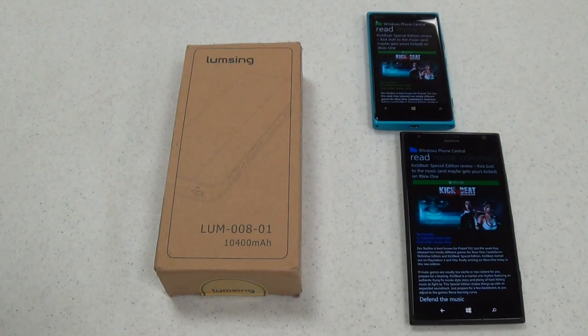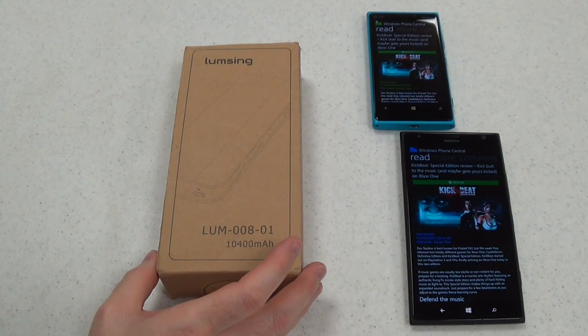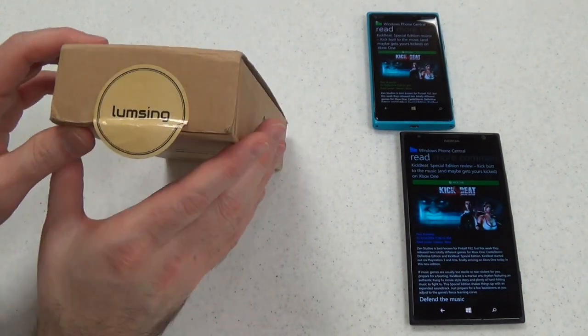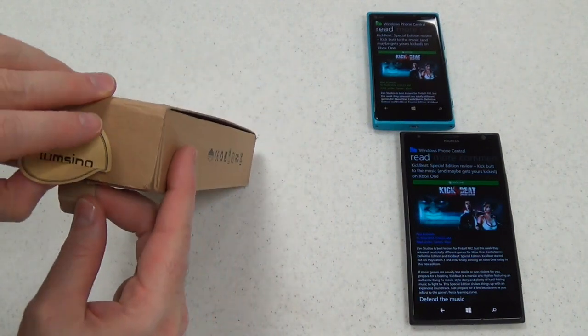Hi, this is Paul Acevedo of Windows Phone Central here with a video review of the Lumsing 10,400 milliamp harmonica style power bank. We'll just shorten that by calling it the harmonica style power bank. This is an external charger for your phones. I've got a couple of Windows phones here to demonstrate.